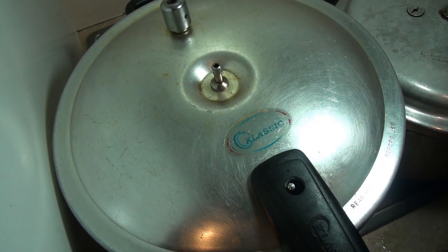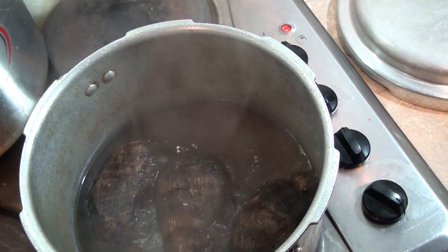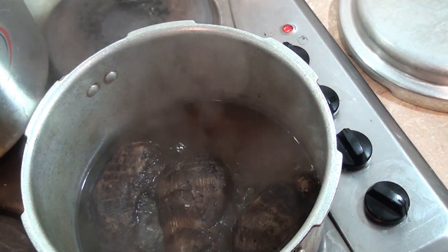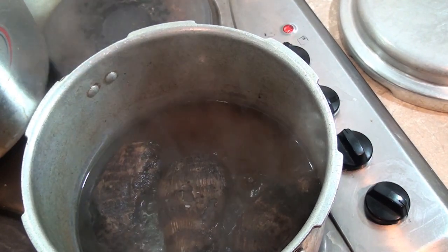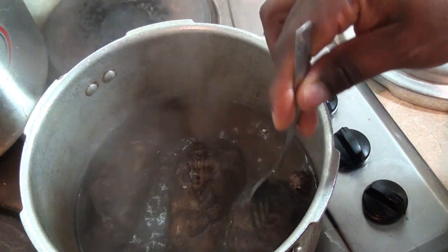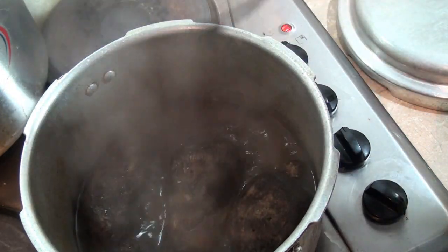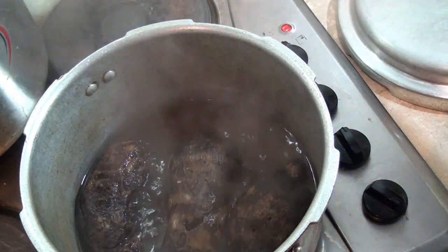I'll cook that for 45 minutes. Now I'm going to turn off the heat and check if it's really soft. Wow, this is really soft — that's exactly what I want. I'm going to pound the cocoyam and add it later.